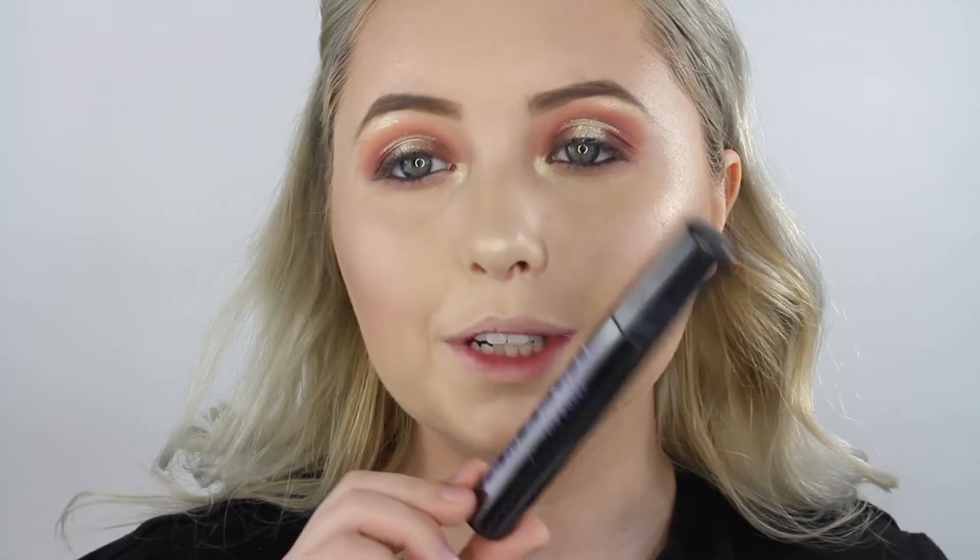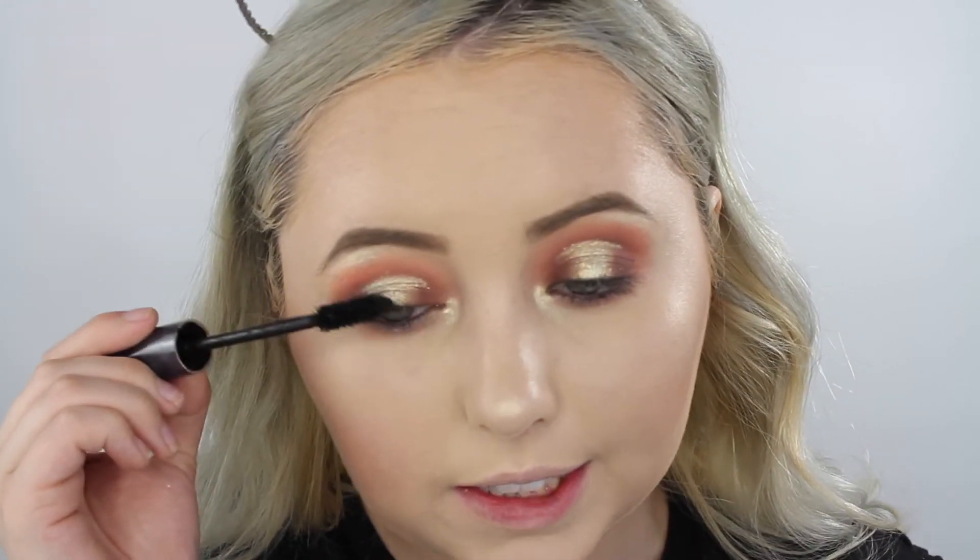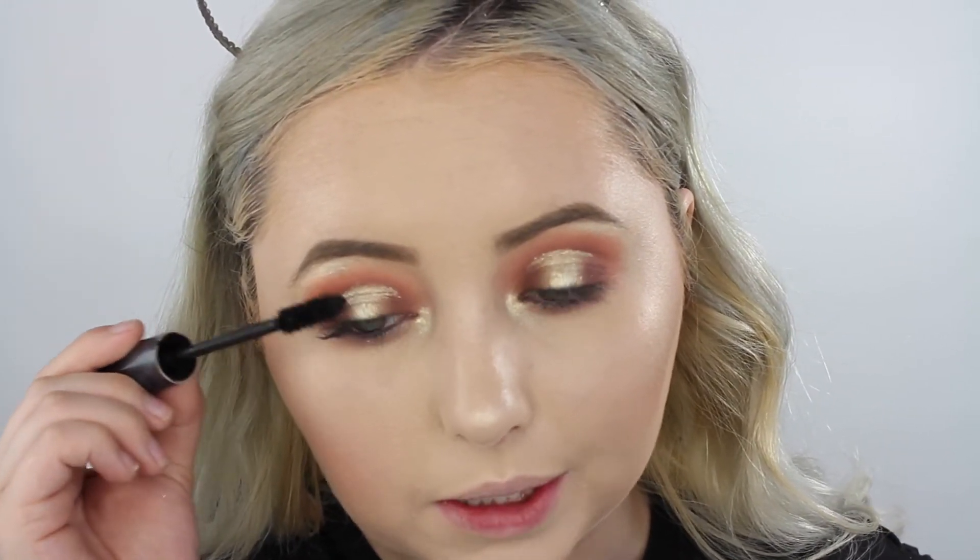Now time for mascara. I'm going in with my favorite — the Urban Decay Perversion Mascara. I use this like crazy and I'm running out, but we're still using it.